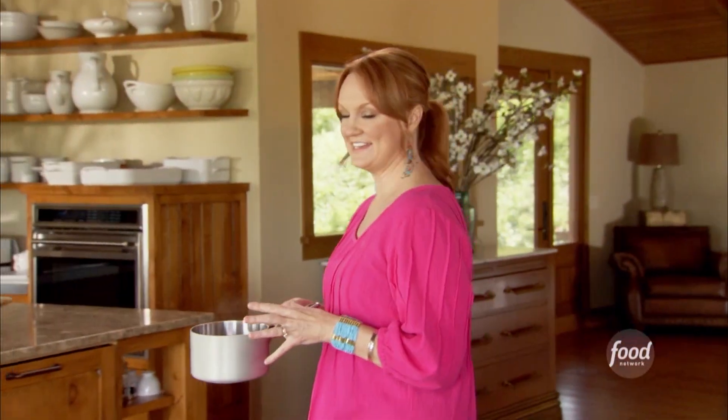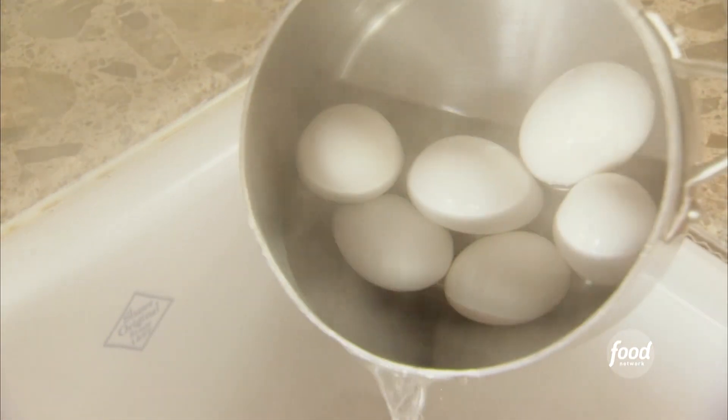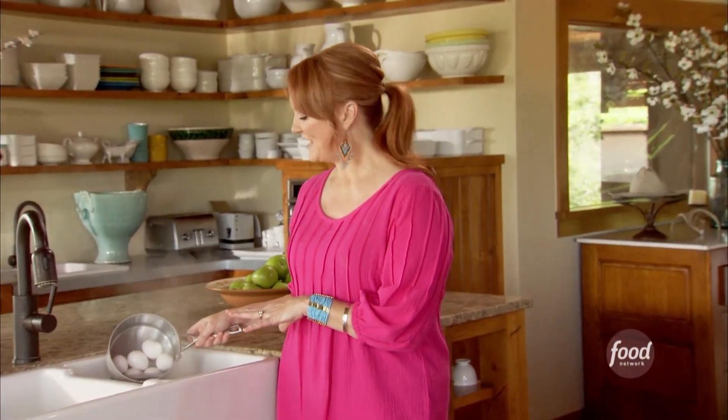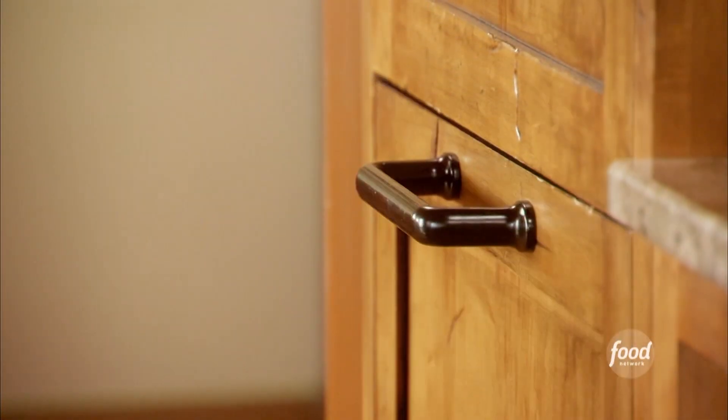I'm going to put hard boiled eggs in my potato salad because it's one of my very favorite potato salad ingredients. To hard boil the eggs, I just put them in a saucepan, covered them with water, brought it to a boil. Then I turned off the heat and let them sit in the hot water for about 20 minutes or so. And now I'm going to grab some ice and finish them off.